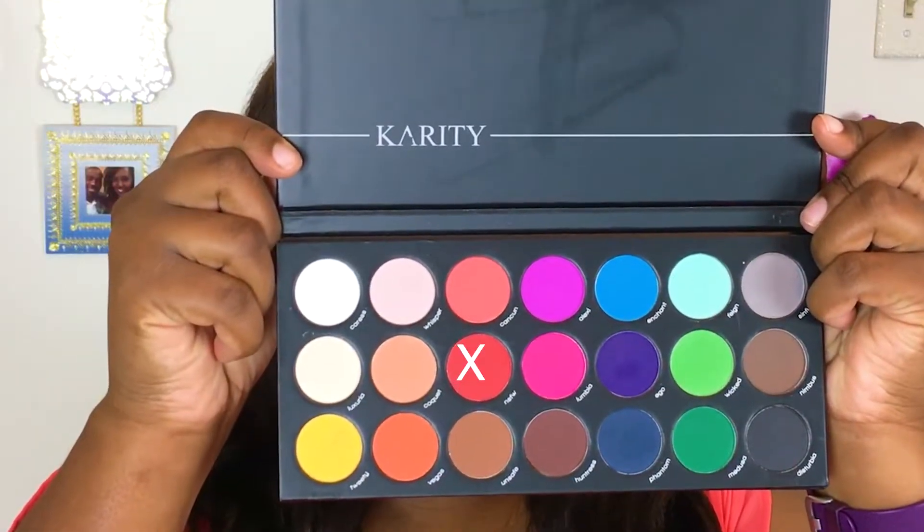To add some more reddish tones closer to the crease, I'm taking NSFW (Not Safe For Work) and working that into the crease area using that same blending brush. If I feel like I'm losing a bit of that orange, I'm going to go back in with Vegas to buff out the edges with some more orange as well.